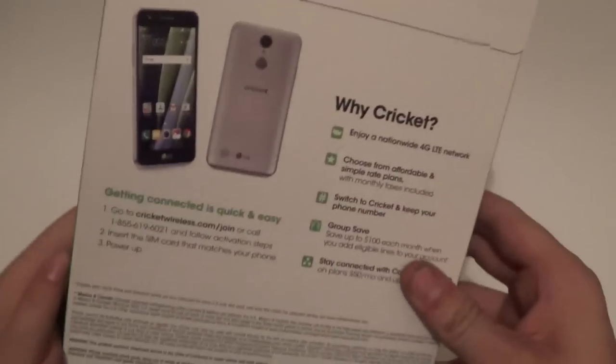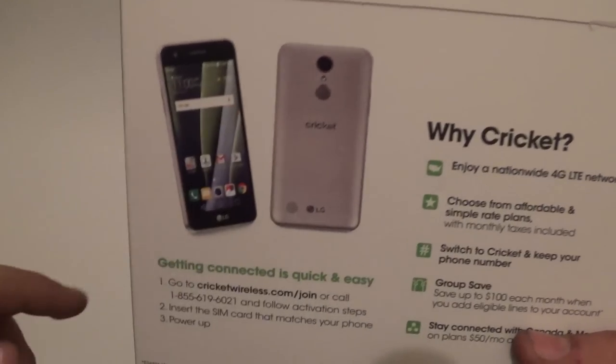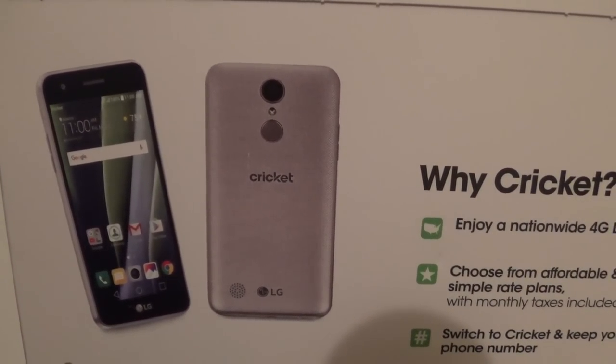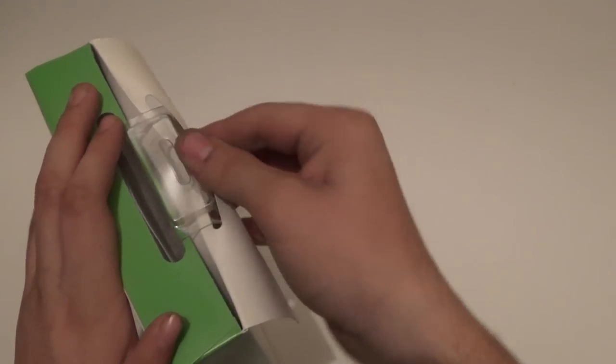On the back, I'm very curious to check this back cover out. It resembles the LG Aristo on MetroPCS, if you guys have heard of that device. If you haven't, go look it up.